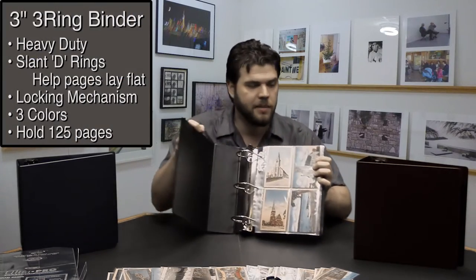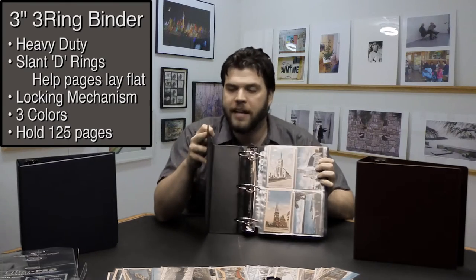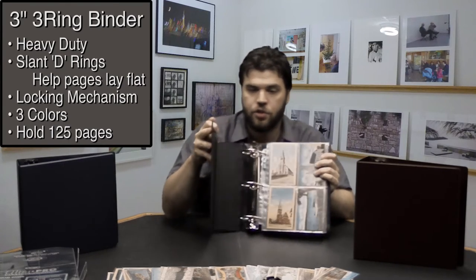Matt from Bags Unlimited here, and today I want to show you another way to protect, organize, and store your postcards, and that is postcard binders. Bags Unlimited has three colors of vinyl-covered, heavy-duty chipboard binders.